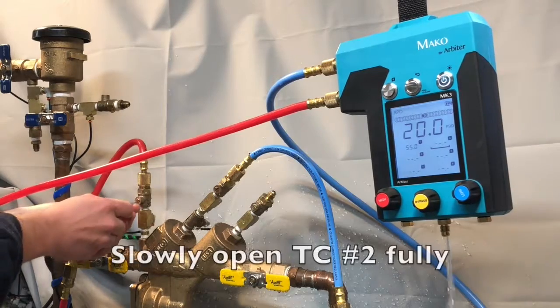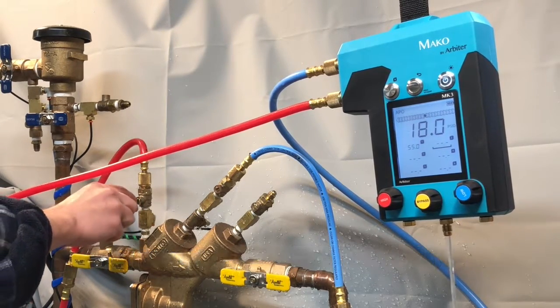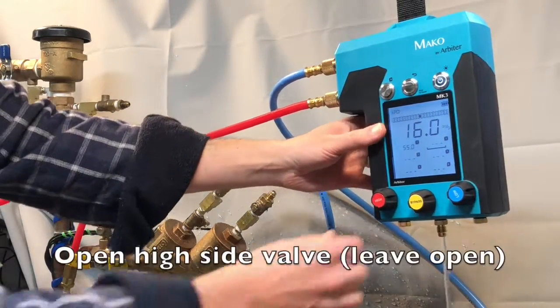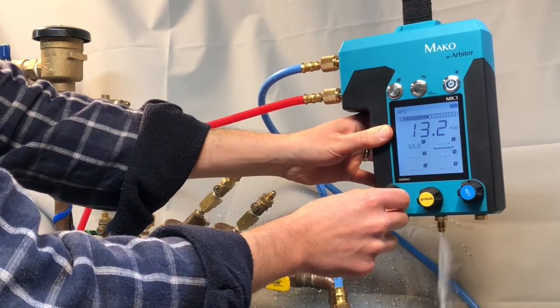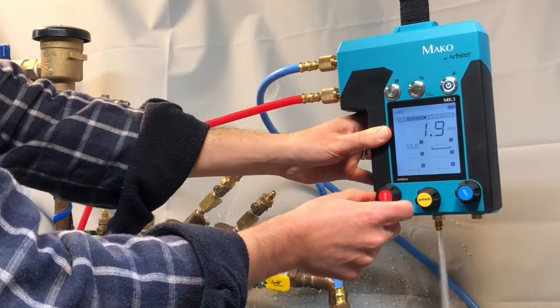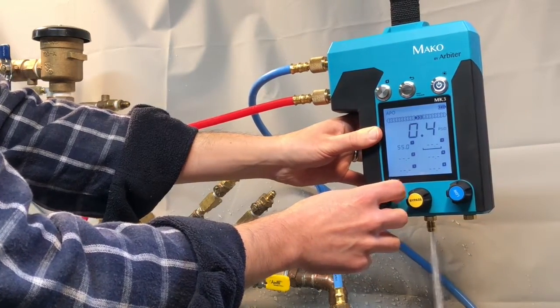Slowly open test cock number two fully. Then open the high side valve and leave it open. Make sure that all the air is fully removed from your hoses and from your gauge.